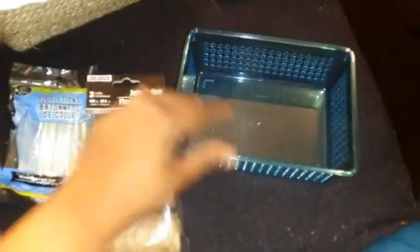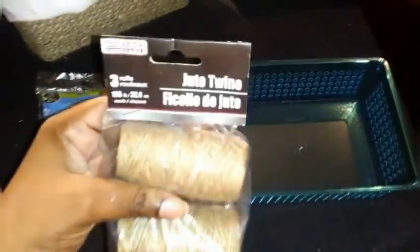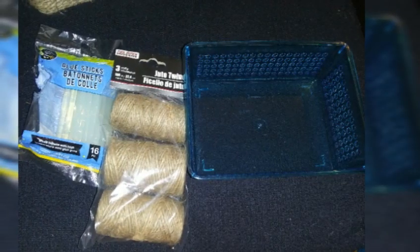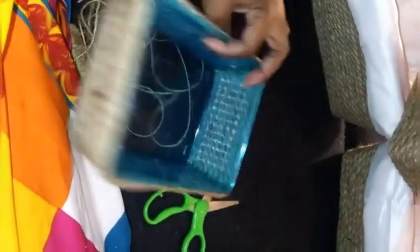My second craft, I'm going to use this little Dollar Tree small crate, some smaller twine I got from Dollar Tree, and some more glue guns. I'm just going to do the exact same thing as the first step, but I used the bigger rope from Fred's. And now I'm using the twine.